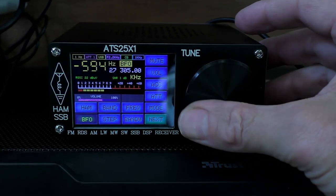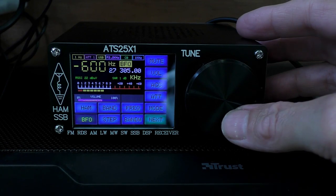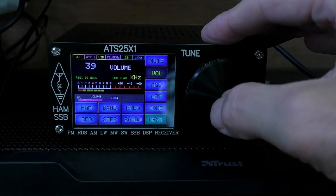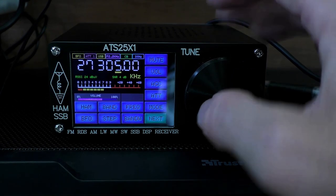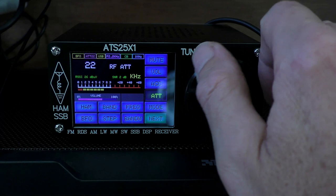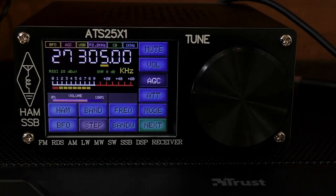Receiving some audio from the CB net — stations chatting about a watering line planted in the garden for over 30 years with no sign of rust, and discussing a meet-up with a few compatriots. Straight off the bat, the 25 seems to cope with the 11-meter band better than the 20 did. But I do need to do further testing with some stronger stations. The manual tuning on the shortwave broadcast band in one-kilohertz steps is pretty good — a big improvement on the last radio.